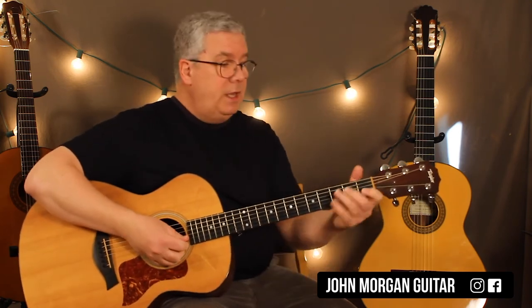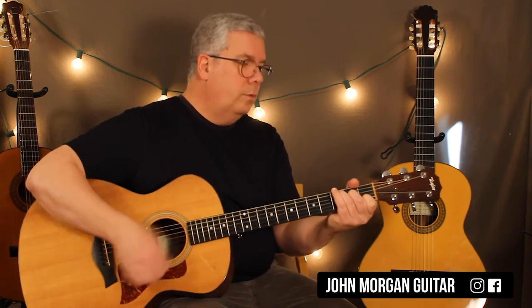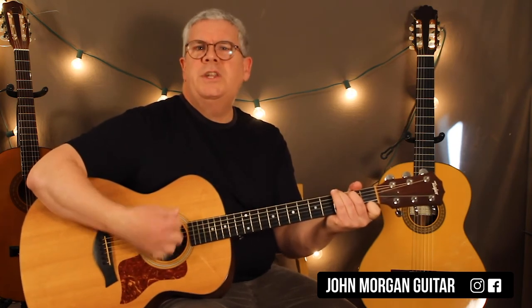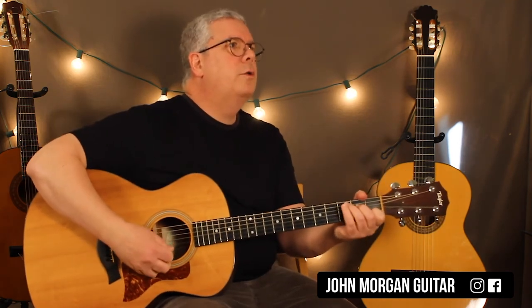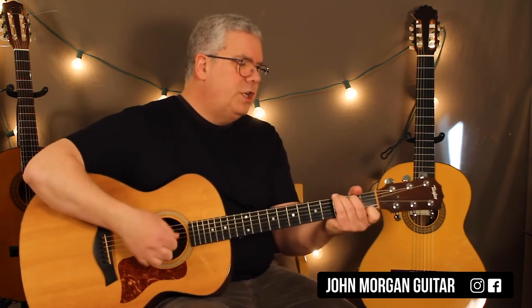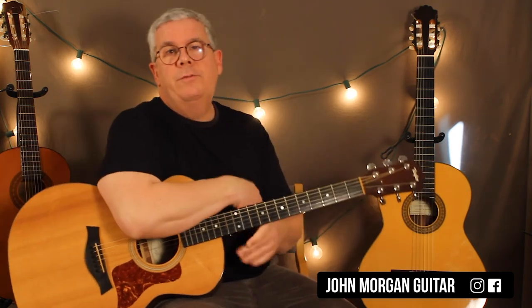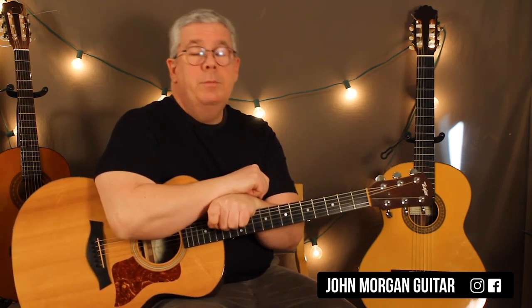If you want to do it in a different key, use your C chord — six times on a C, then a G7 to a C. So that's an easy way to do it if those chords are more familiar for you.